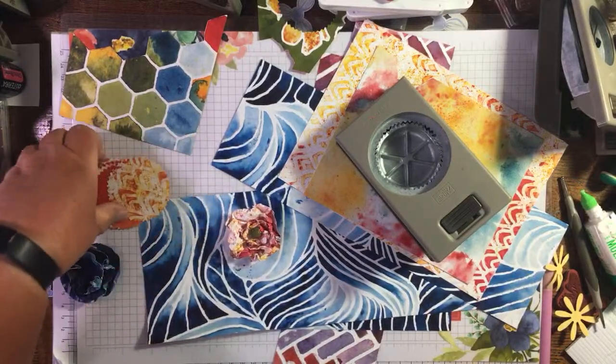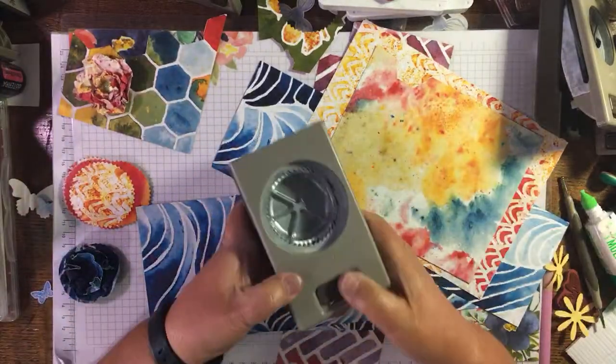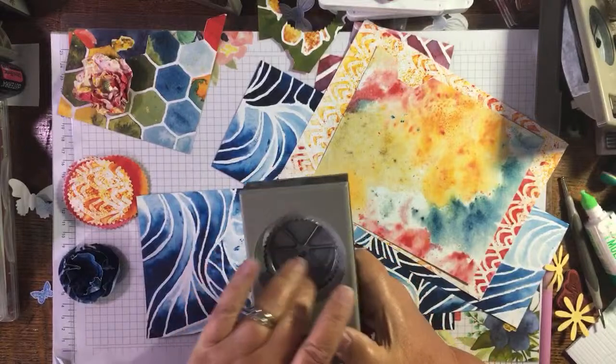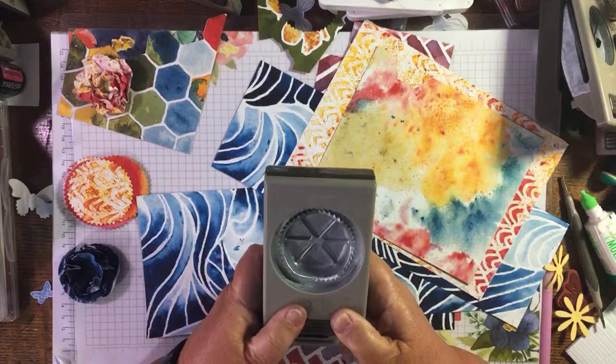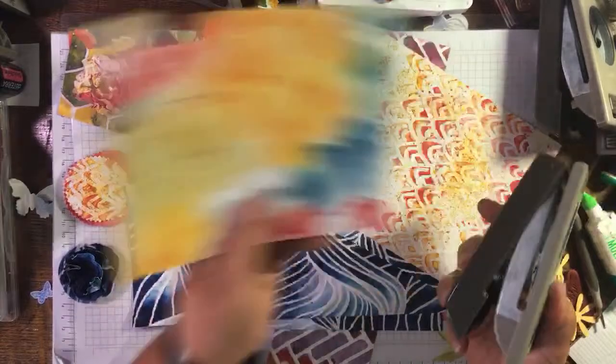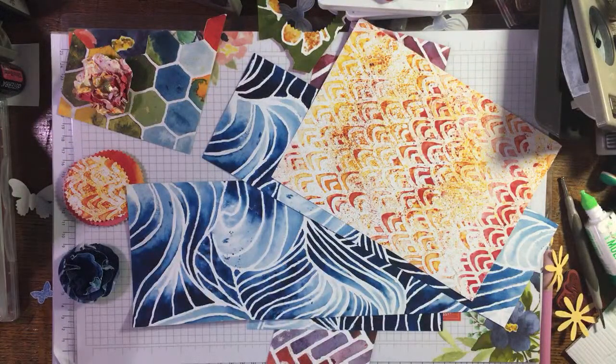I've punched out some circles with the starburst punch. If you don't have it, it layers really nicely with the two inch punch for lots of things. Hi Karen! I'm really upset they're retiring this one, but it will be staying with me for a long time. Basically I've got this amount of this paper left from this pack — and the paper is retiring too — so I've decided to use it up. I'm just punching out quite an amount of circles, keeping the scraps because I might use them for something else.